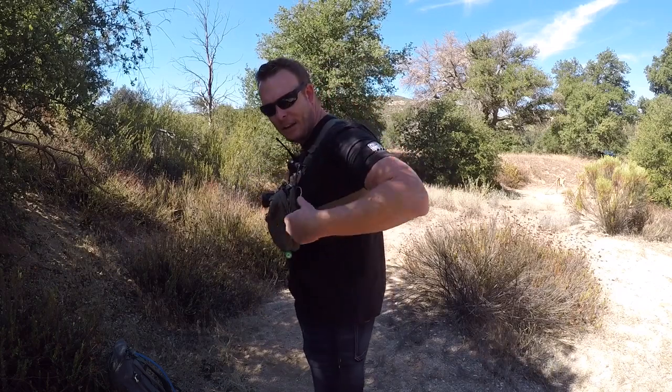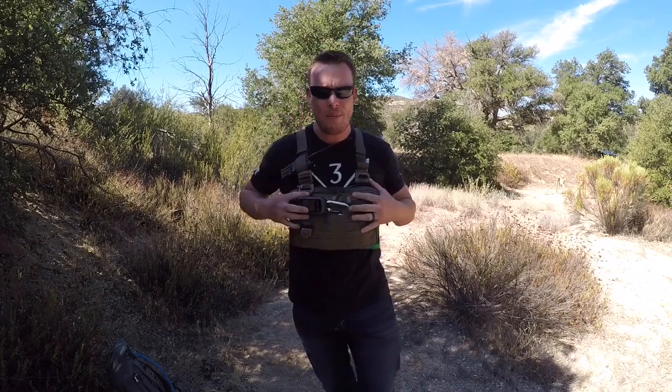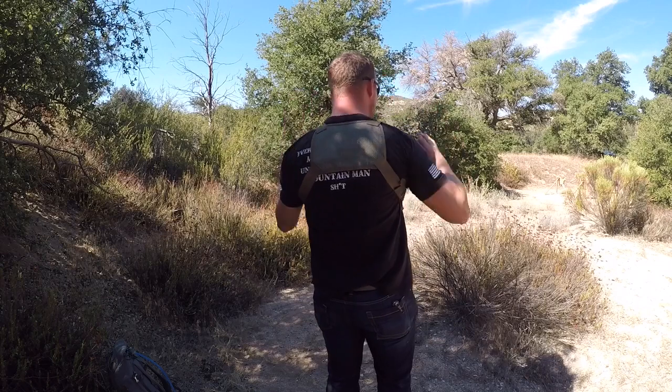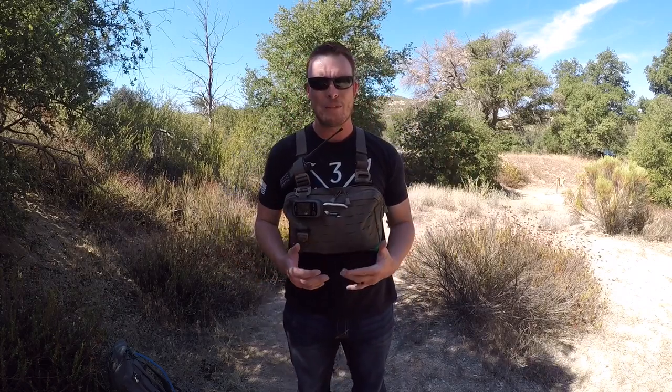And even though it sticks out a little bit, it's really extremely comfortable. It's got some straps that come along the side here that are secure and you can adjust really easily — same thing around here. And on the back, it's got this nice little mesh part right here that doesn't allow you to overheat, so it's really, really comfortable.